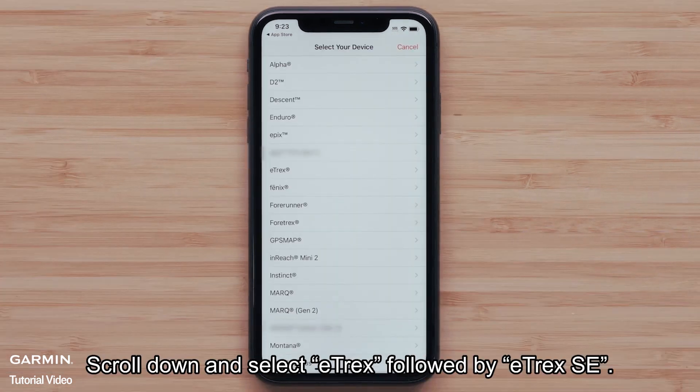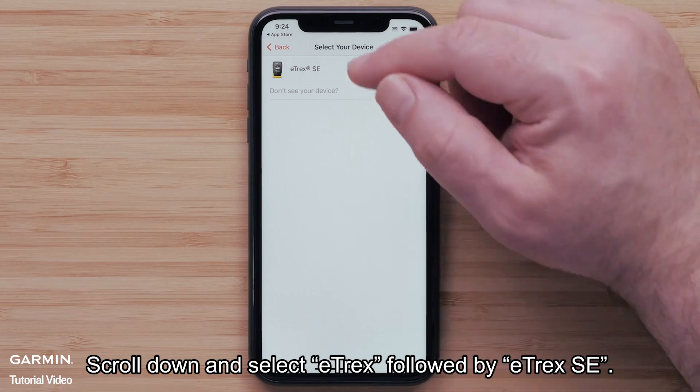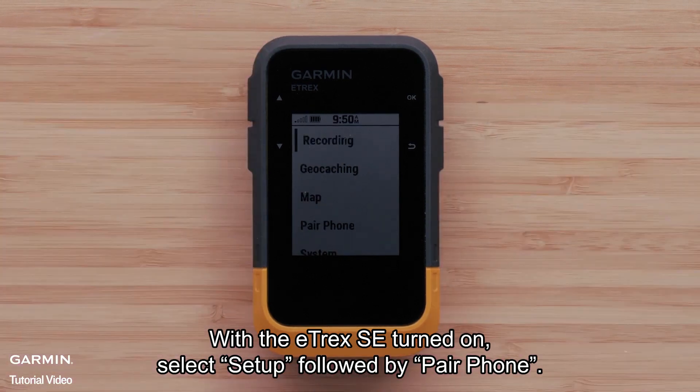Select Pair Device. Scroll down and select E-TREX, followed by E-TREX SE. With the E-TREX SE turned on, select Setup, followed by Pair Phone.